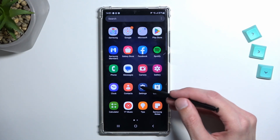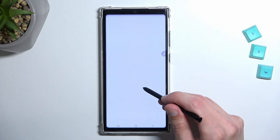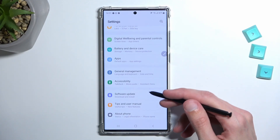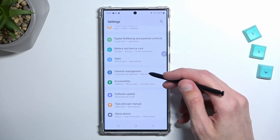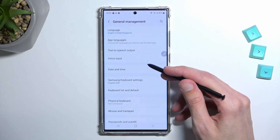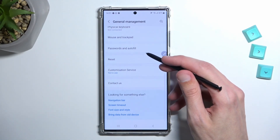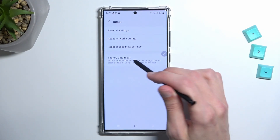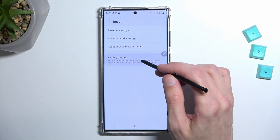So right over here. From settings I'm going to scroll all the way down to General Management, and scroll down again and you'll find Reset. Select Factory Data Reset.